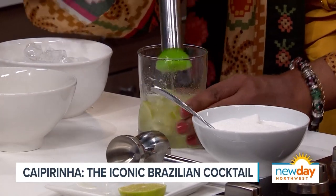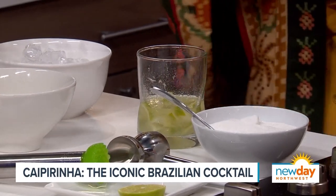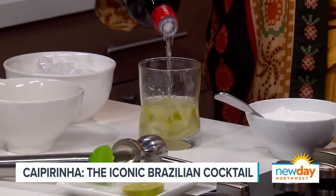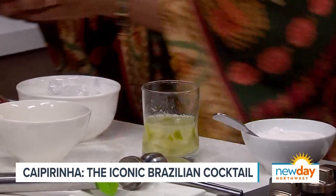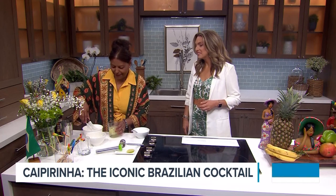I put just one and a half, but in Brazil we'd be not using just that. Show us how we do it Brazilian style! Oh my gosh, yeah. But this is delicious. Now it becomes the best.